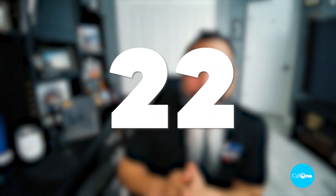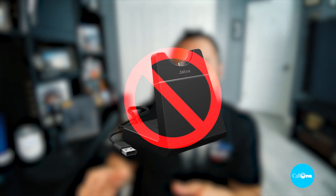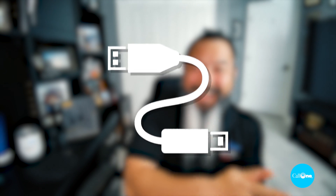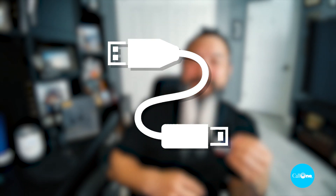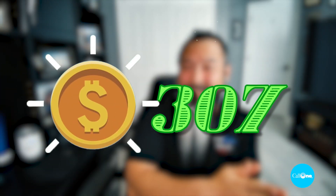There are 22 different models of the Jabra Engage 55 — the stereo version, the mono version, and convertible versions. You have them with or without a charging stand, in USB-A and USB-C, and then UC and Microsoft Teams certified variants. That's why you have so many. They come in starting at an MSRP of $307 and go all the way up to $381, depending on which variant you have.